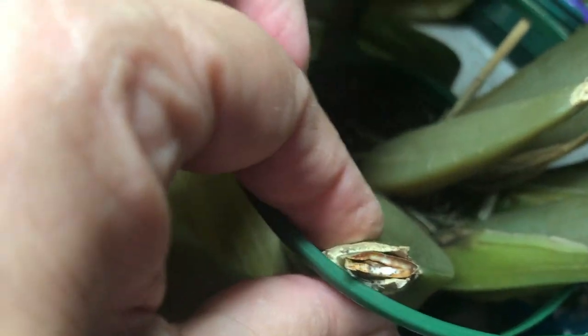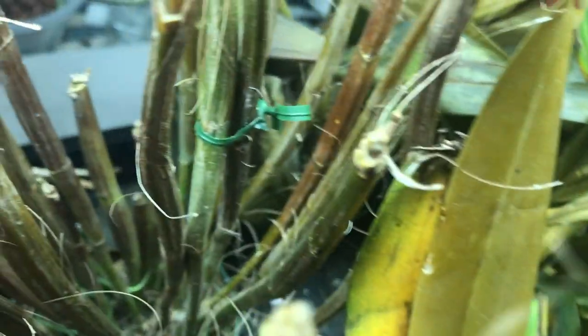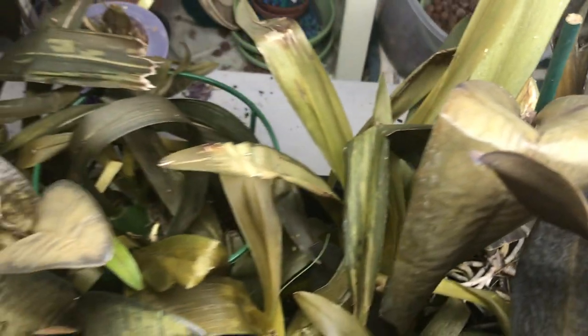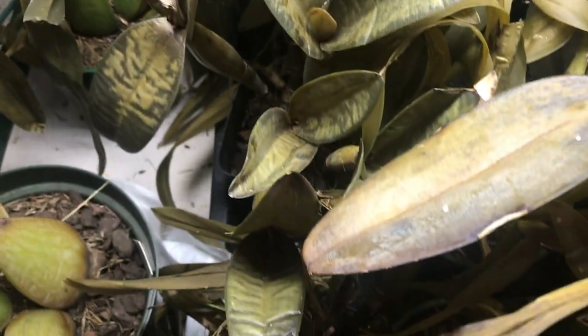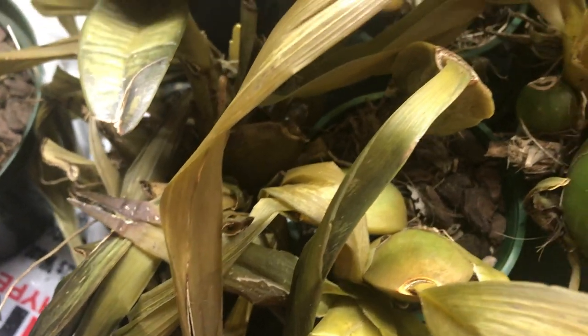All these are also gone. All the pseudobulbs — as I'm pressing them I can feel how mushy they are, how soft. It's not like dehydration or anything — it's just like touching a soft sponge. It's really not firm at all. That one had a new spike, but that one is gone too.